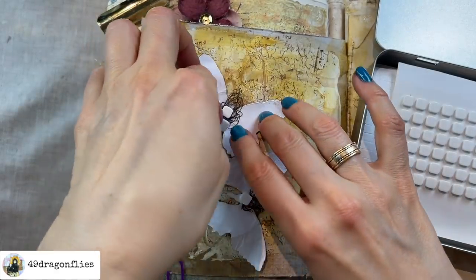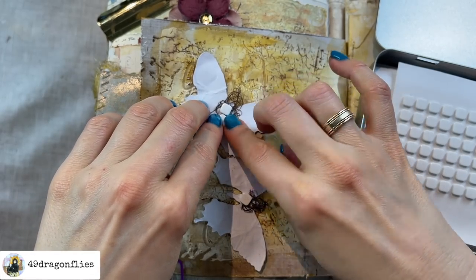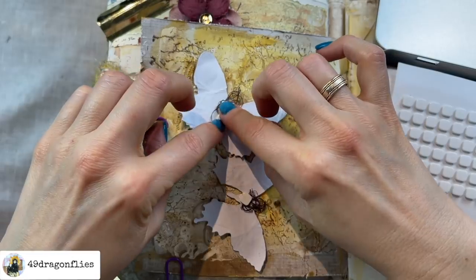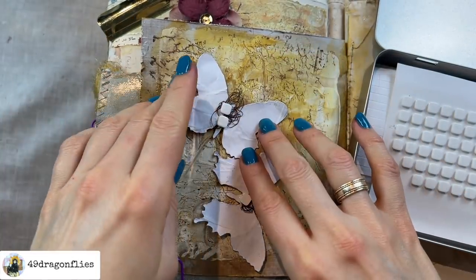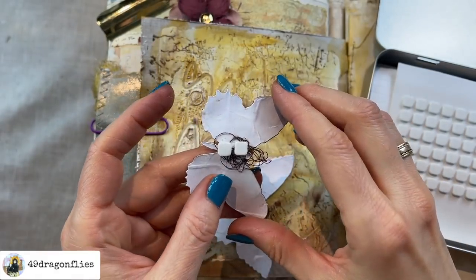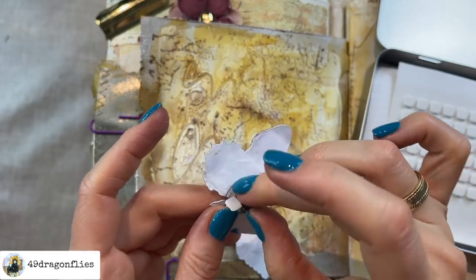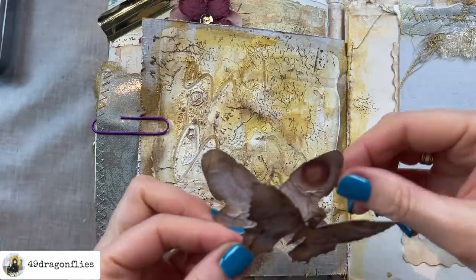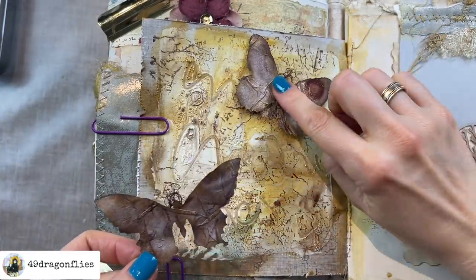Some people believe that butterflies are winged messengers from the spirit world to the physical world and they send signals and validations to help guide us through life. Many cultures associate the butterfly with our souls; the Christian religion sees the butterfly as a symbol for resurrection; and around the world people view the butterfly as representing endurance, change, hope, and life. Okay, I got that foam situation fixed — now let's glue these on.